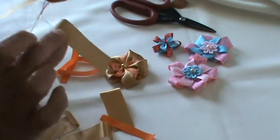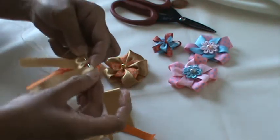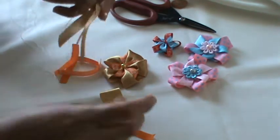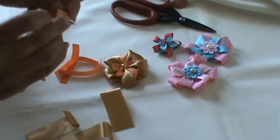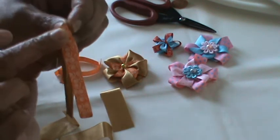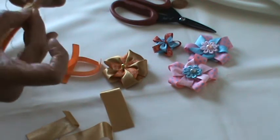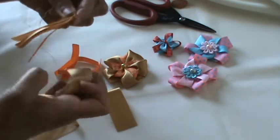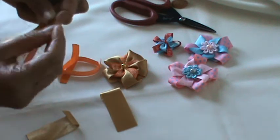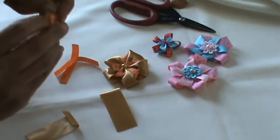Again, the wrong side goes down so the right side is in the front. Do the running stitch, then take the printed ribbon and put it on the edge again. Continue placing and stitching each one.